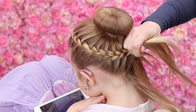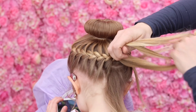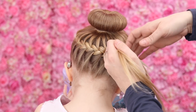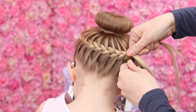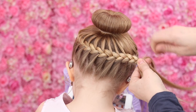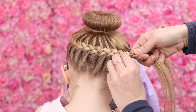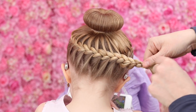So last few little bits here, and then I'm going to show you how to finish this style. Once you've got round all the way, I want you to then just do an ordinary three strand braid. After you've done a couple of stitches of that, I want you to just gently pull on the left hand side — not too much, just a little bit, can you see? And you do that all the way down, so don't braid too tightly.